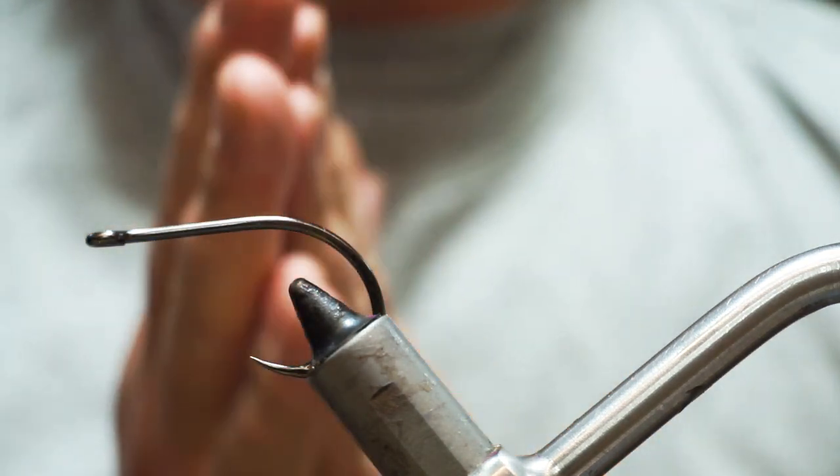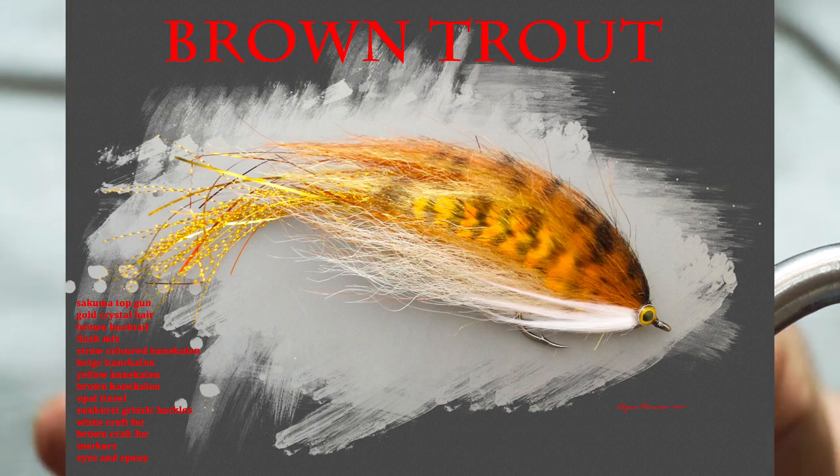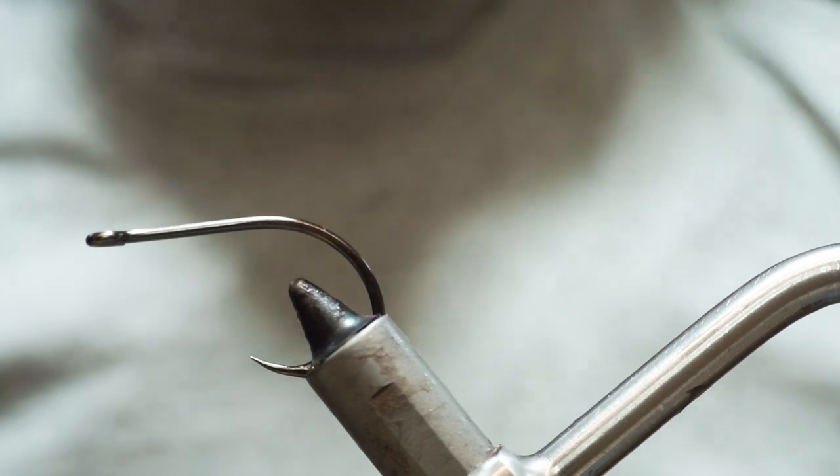Hi guys, welcome back. I'm going to tie a pike fly tonight and this time it's going to be a trout imitation. I'm using a 6/0 Sakuma Top Gun — good short shank, strong and sharp.